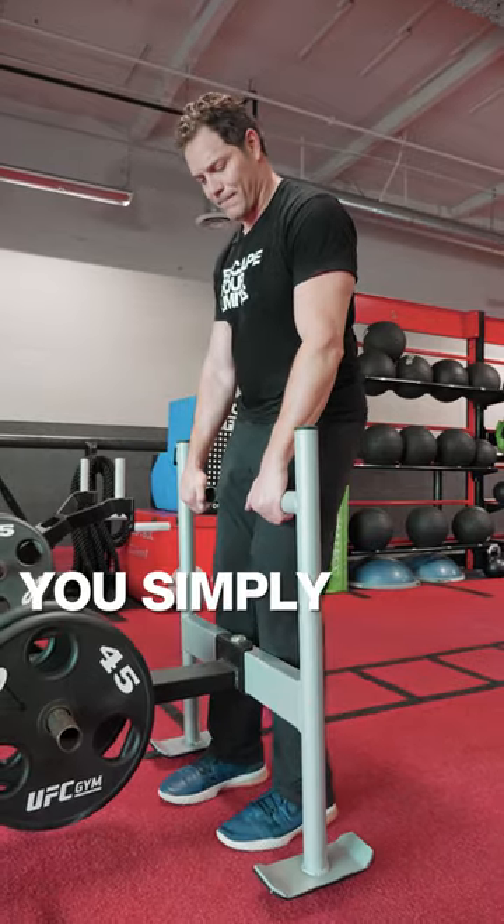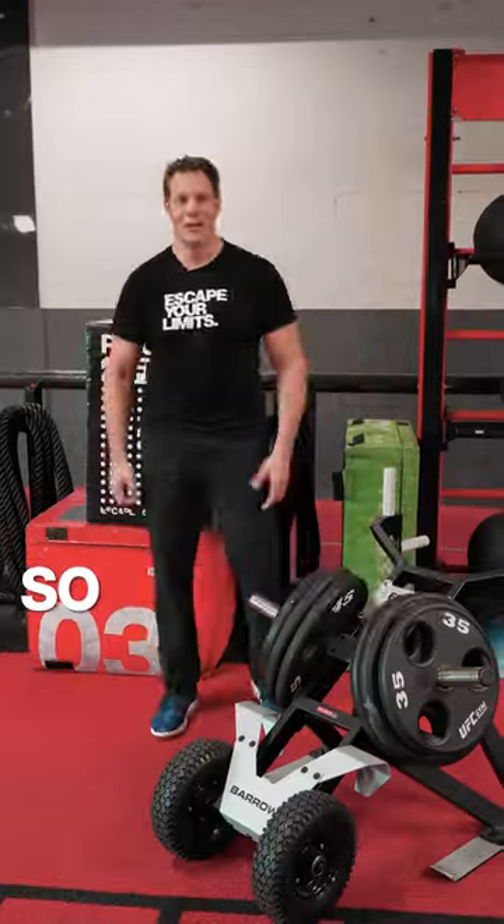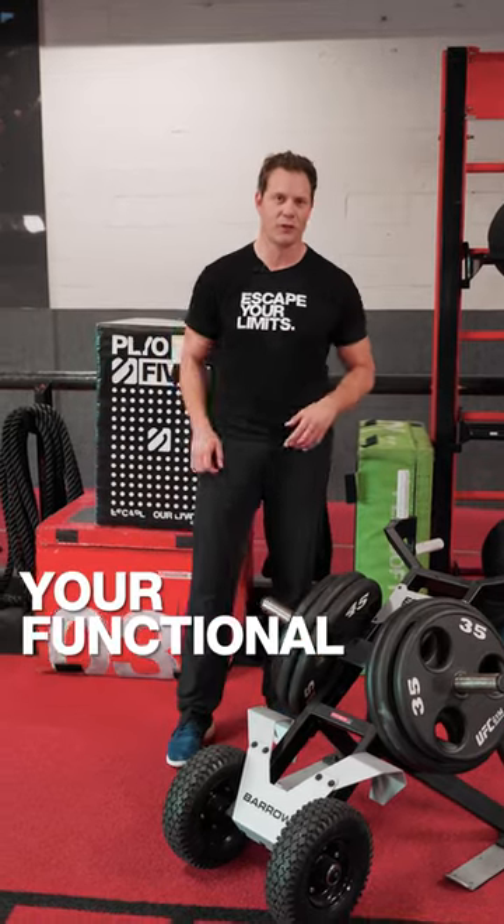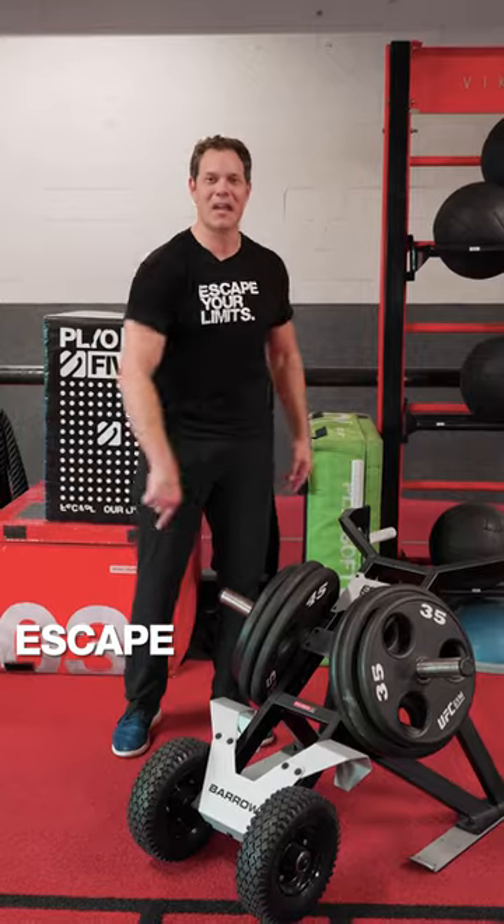And most importantly, you simply can't perform loaded carries with a traditional sled. So if you're a gym owner, operator, or personal trainer and you want to upgrade your functional training space, look no further than the brand new Escape Barrel.